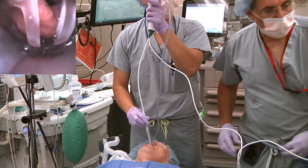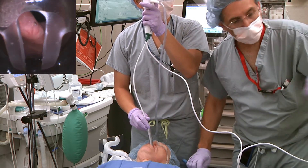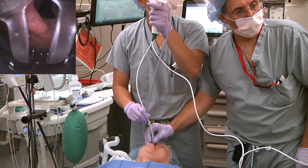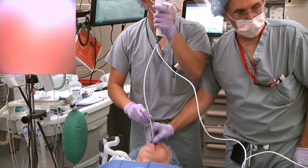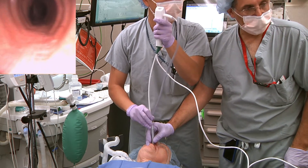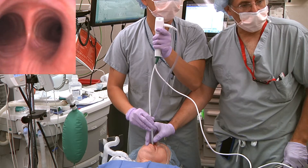The A-Scope is directed through the barrel of the LMA, into the larynx, and down to the level of the carina.